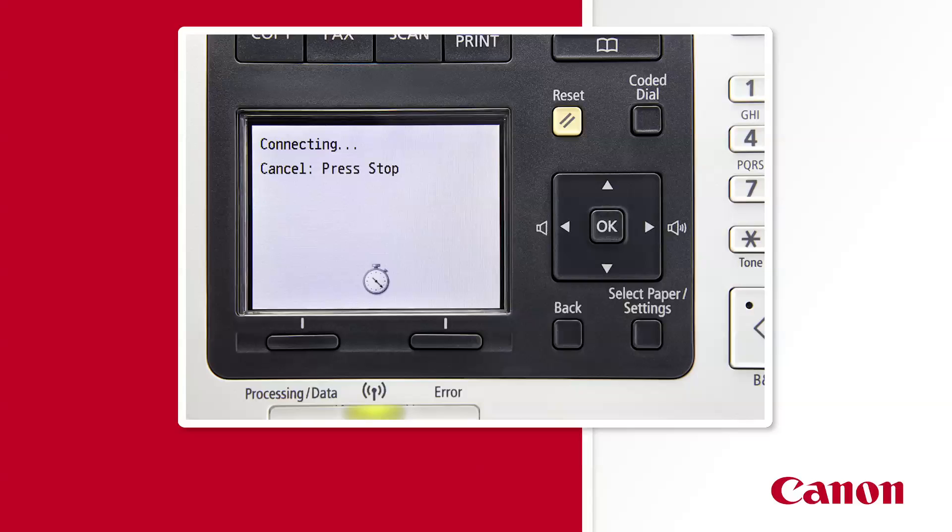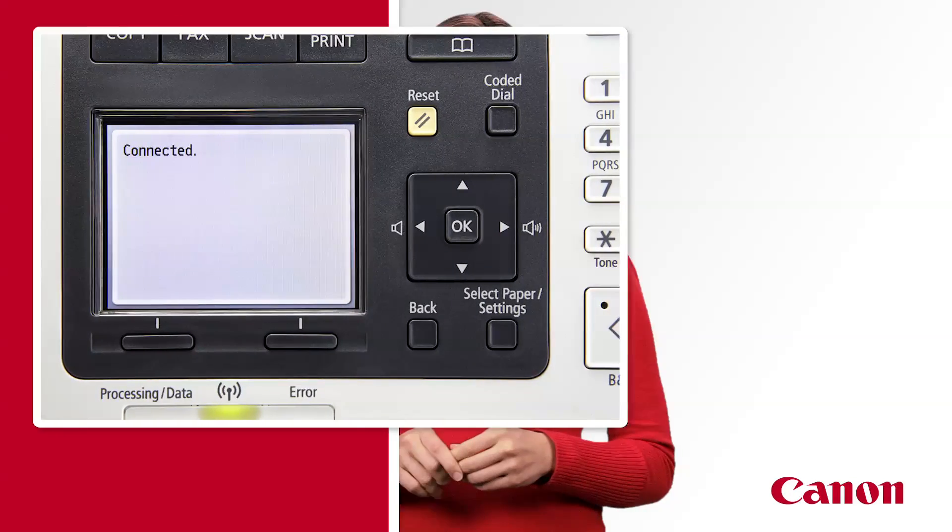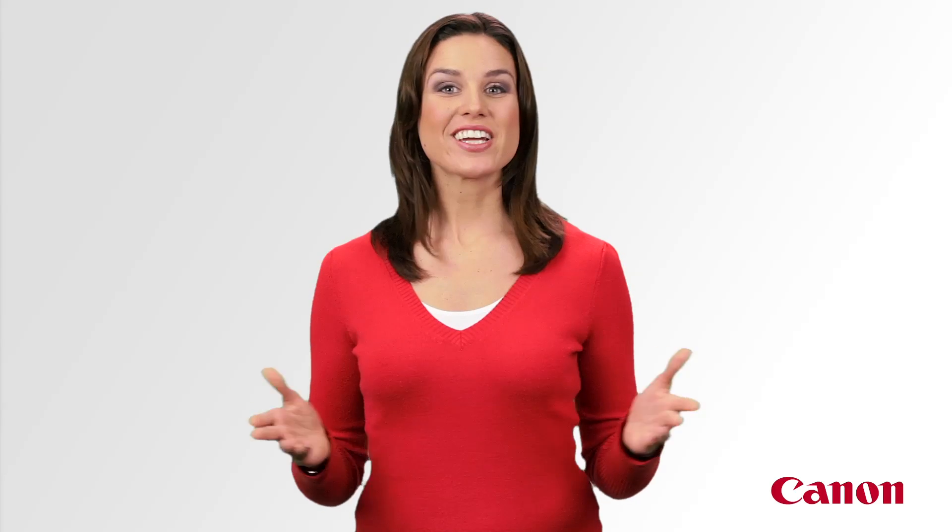Within a few seconds, the word 'connected' should display, and the light below the wireless symbol should turn green. Congratulations, you're connected wirelessly.